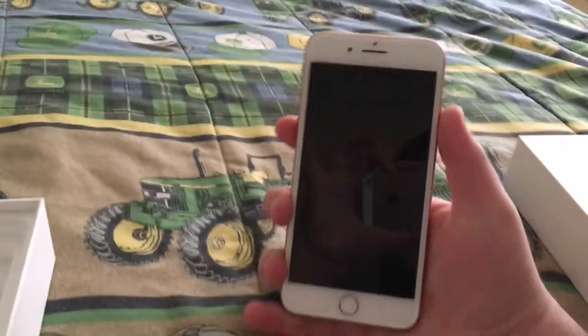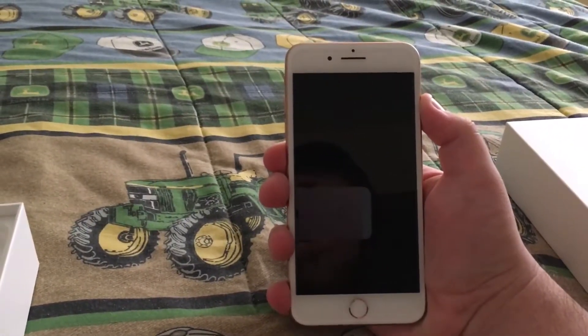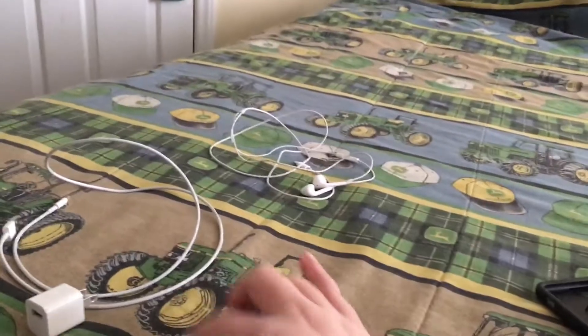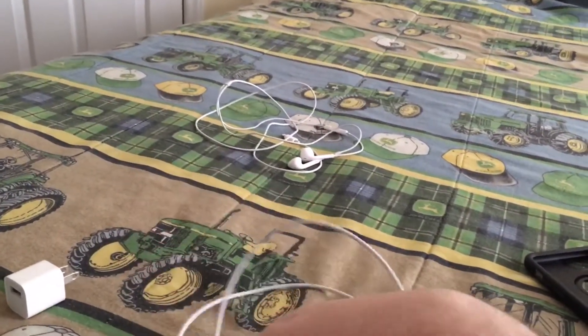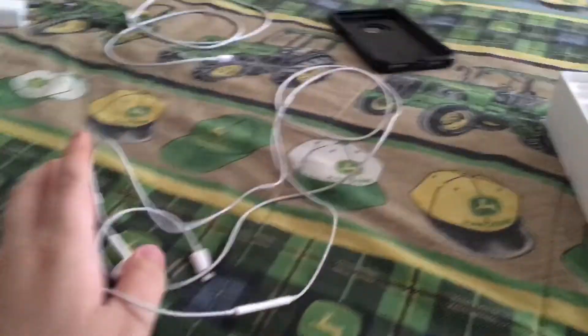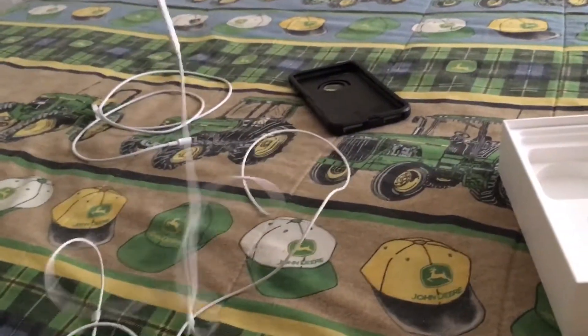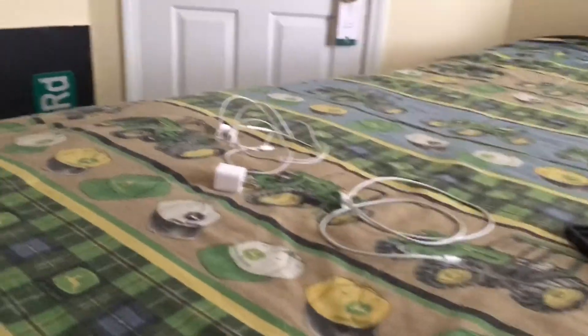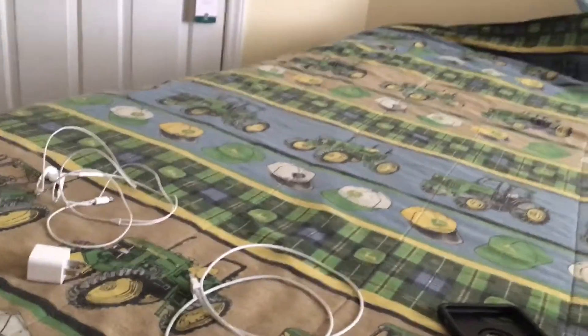The phone's not on — I have to power it up. While that's powering up, let's look at the accessories. Here's my case for it — it looks pretty dirty since I've already been using this phone. Here is the lightning to USB cable, here's the charging block, and here are the Apple headphones. I love these headphones by the way — they sound really good, they have really awesome bass. They're not the best you can get, but they're some of the best that come with a phone.